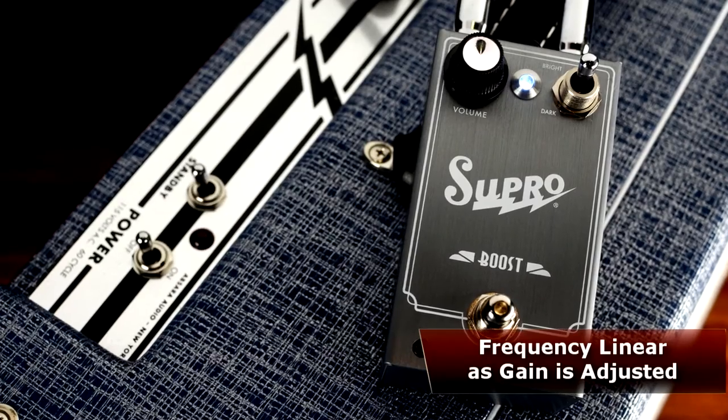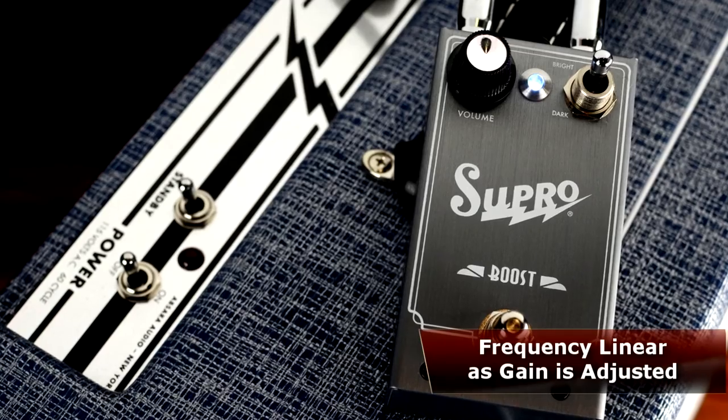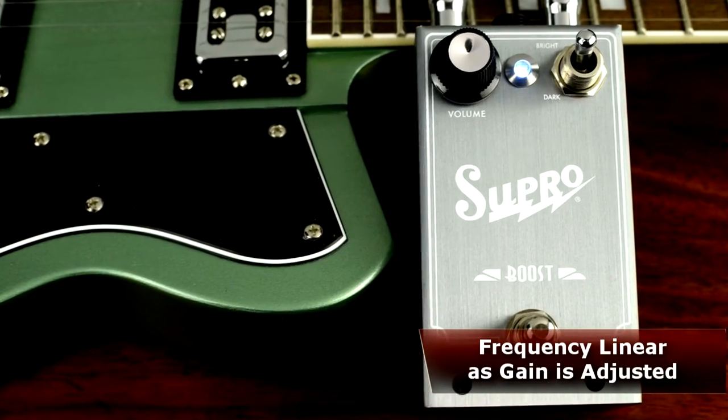The pedal's increased output is designed to remain as transparent as possible due to the circuit's frequency linearity, which allows players to seamlessly adjust the gain without having to compensate with an external EQ.